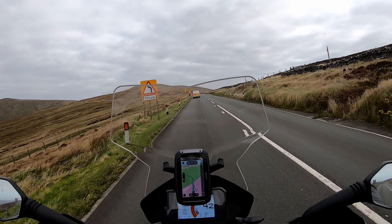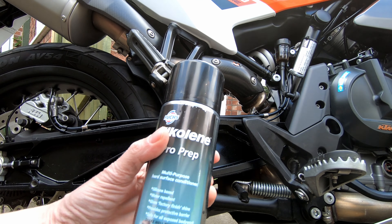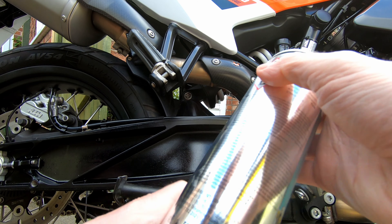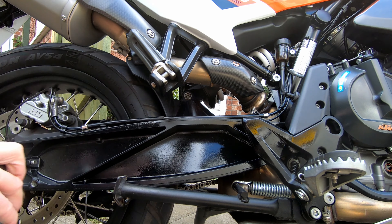P is also for polish. The swingarm and frame of my bike are all black painted. I find that after washing and drying the bike, a quick waft of Silcolene Pro Prep brings these up really nicely. Do not spray it on your brakes or discs obviously. It is less tacky than ACF50 and dirt seems to stick less, making it easier to clean off next time. It brings up the black parts really nicely.